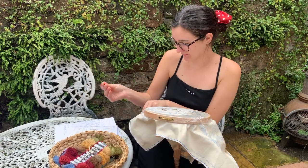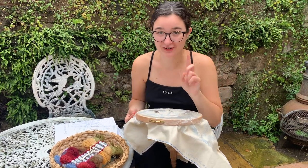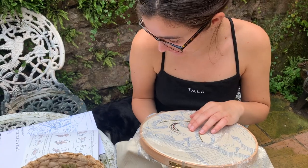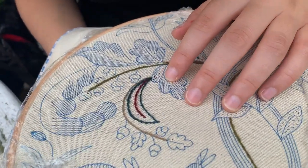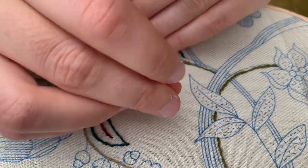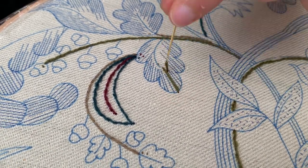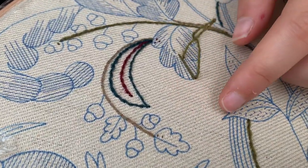I've got my thread ready and made sure it's the right length - from the tip of your little finger to the elbow. I know Philippa will be watching to make sure I'm doing it right. To start, I'm going to check the instructions again and make sure I cover the blue line, because on some of the last ones I haven't quite gone over it and you can just see a little bit of the line.